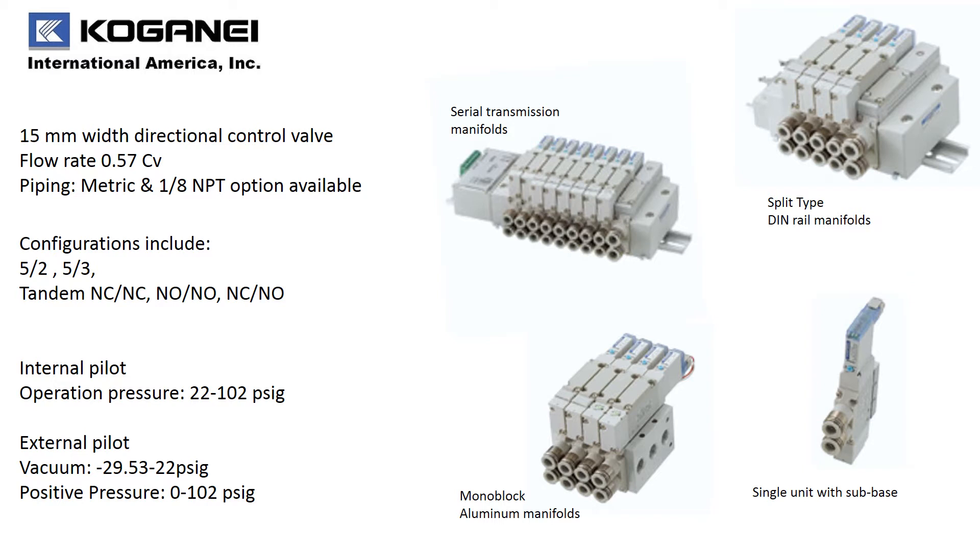We have many different variations of manifold models that you can choose from: DIN rail style manifolds, serial transmission manifolds, monoblock or aluminum manifolds, and single units with sub bases.